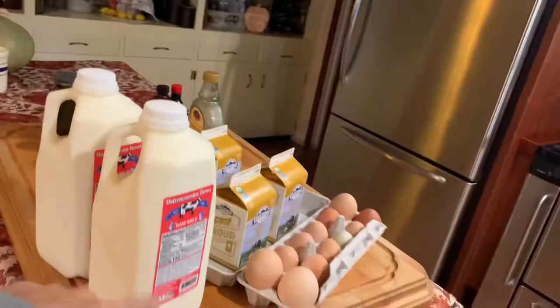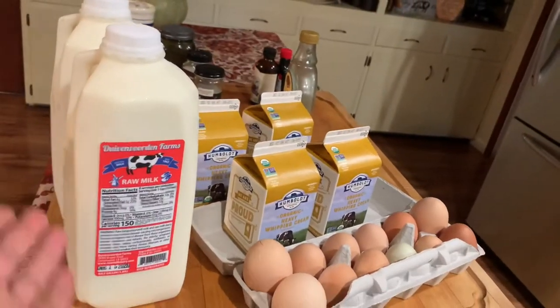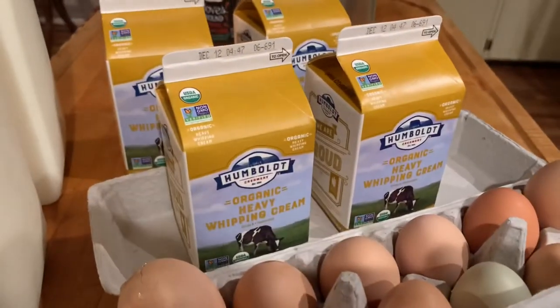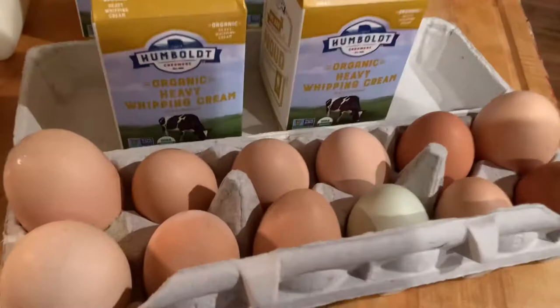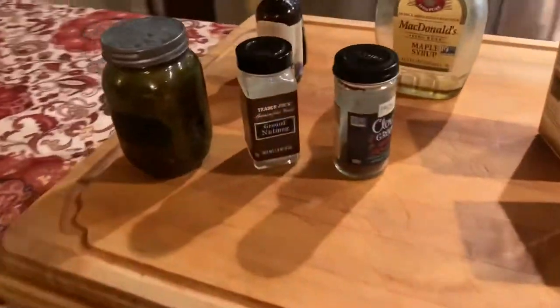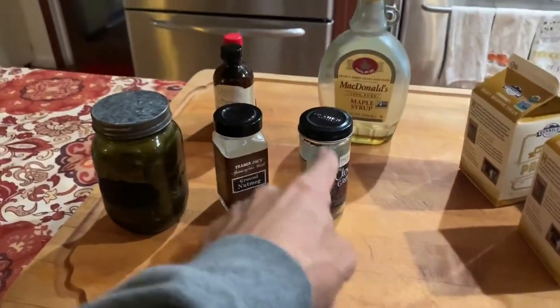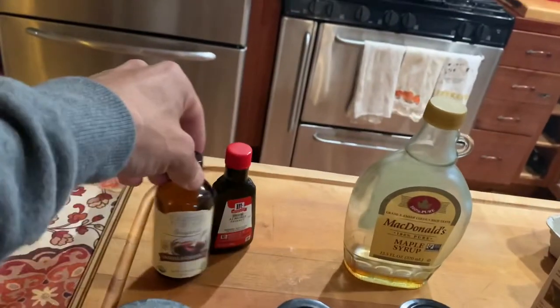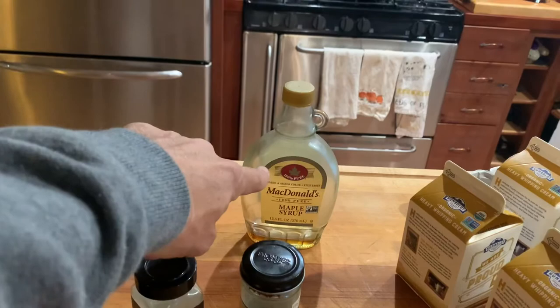This is the ingredients portion of the video. We got the raw milk from Duvenvorden Farms, our friends down the road — got to have raw milk, don't try it any other way. Then we got organic heavy whipping cream, four of those. We got some farm-fresh eggs, of course. Then we have cinnamon, nutmeg, and clove. We've got vanilla or almond extract, and maple syrup.